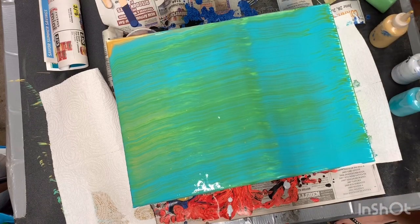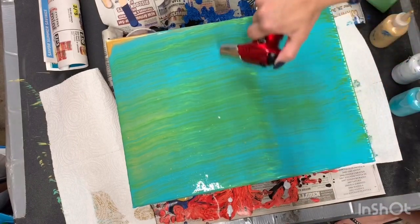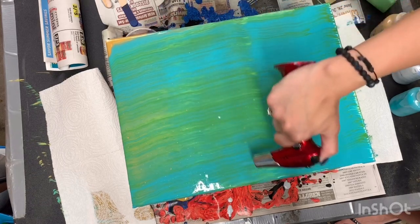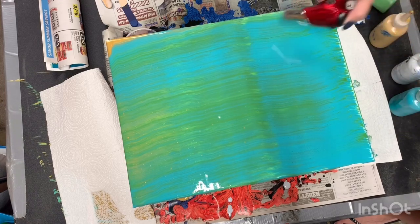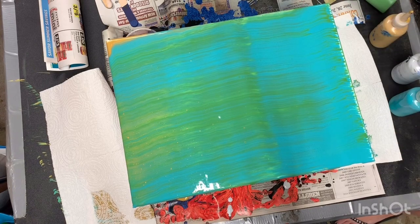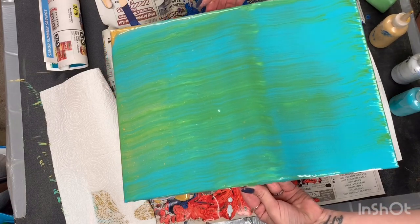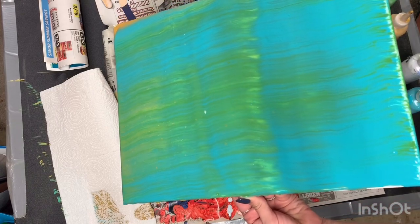He's terrified of the butane torch but I'm going to take a butane torch to pop bubbles before I tilt. I love doing this part — so fun. What if the canvas catches fire? It won't — it's fine. I'm just sweeping it across, not touching it directly. Then I'm going to pick it up and tilt it.